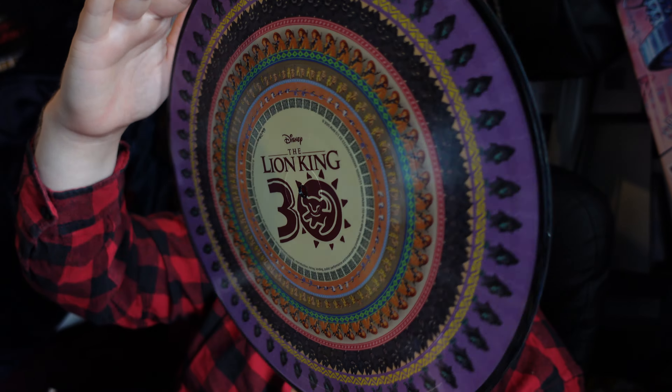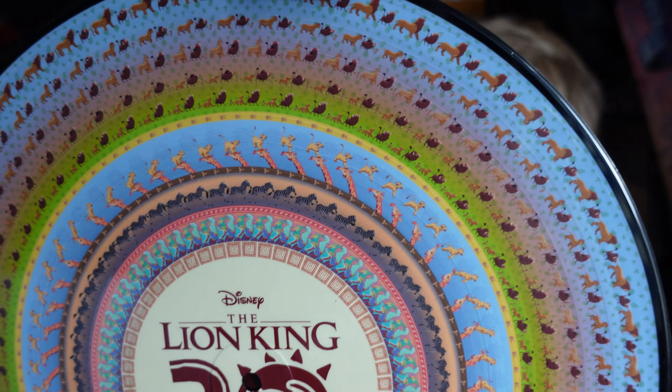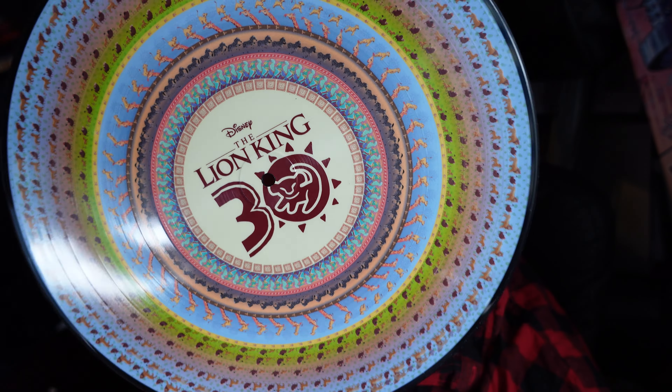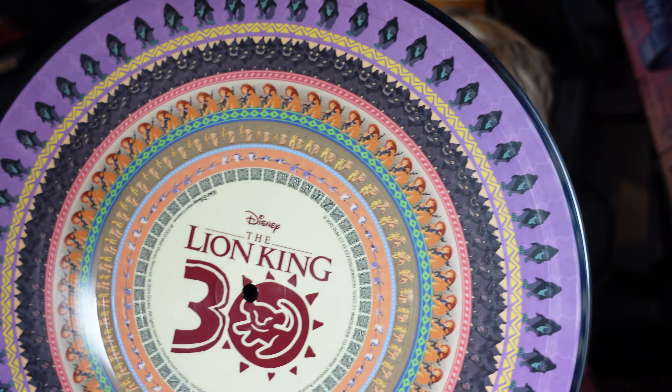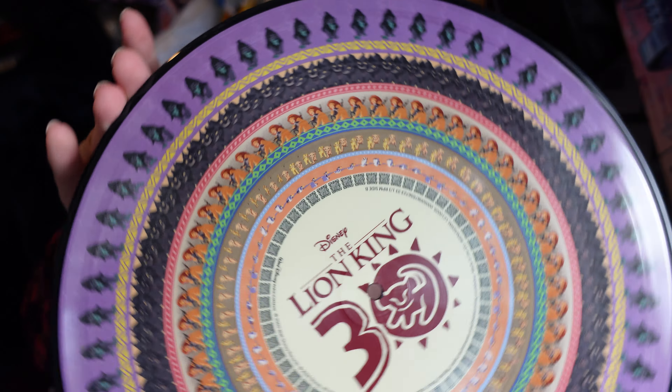Here's the record itself — thankfully it is different on both sides. I will do a YouTube Short at some point showing it actually playing, because apparently it's fine to play snippets of copyrighted music in a YouTube Short, but in a regular YouTube video that's a no-no. So unfortunately I can't show it playing in this video.